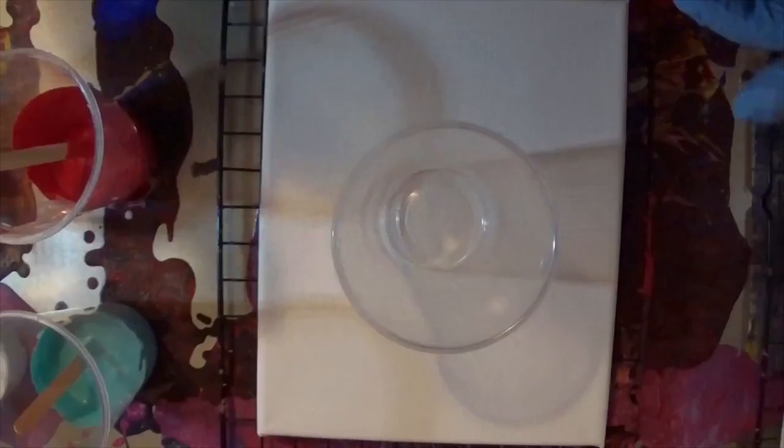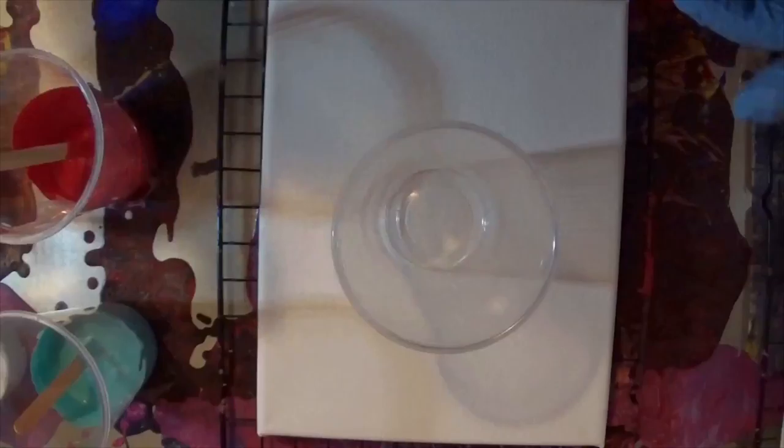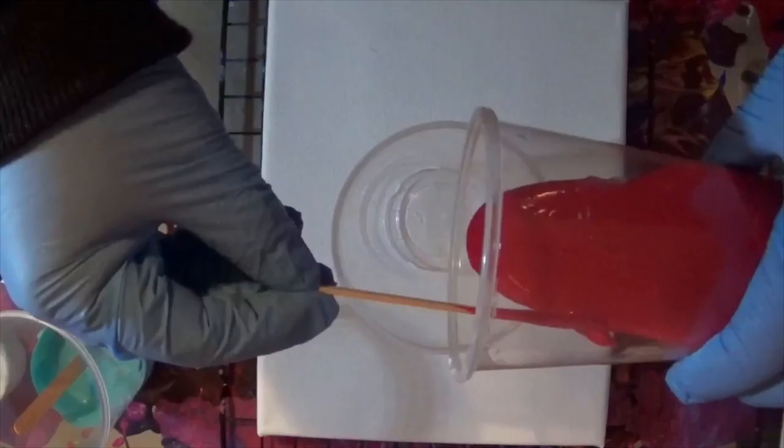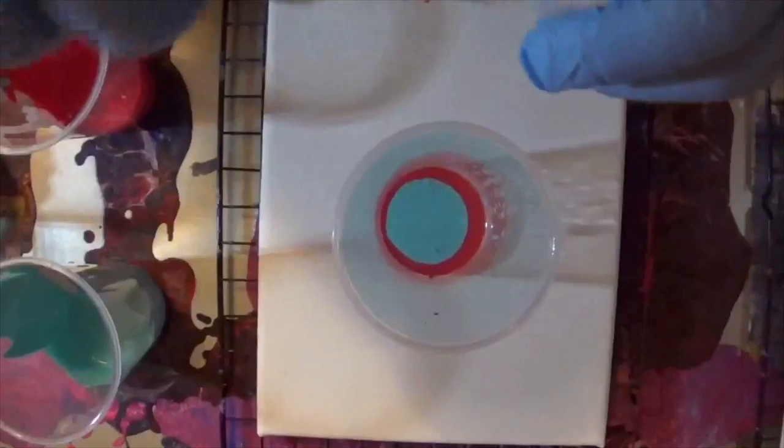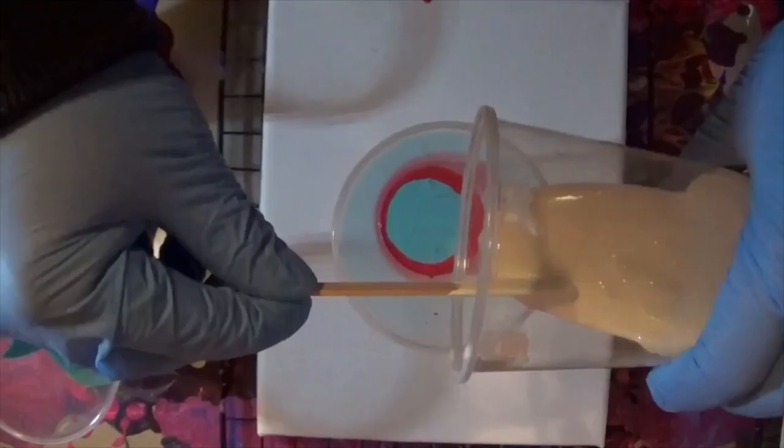Empty cup, obviously. And then you pour a little bit of each color in. And add a blast of silicone. Obviously I've been doing this a while because it's got paint all over it. And we keep going — add more color each time.